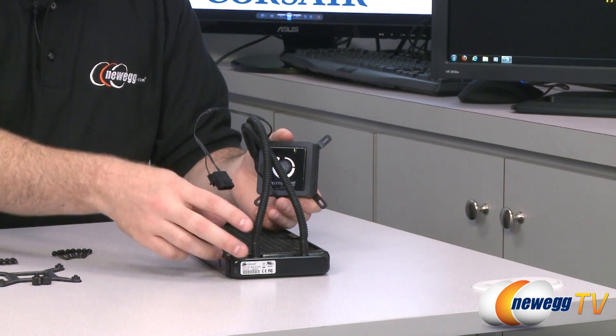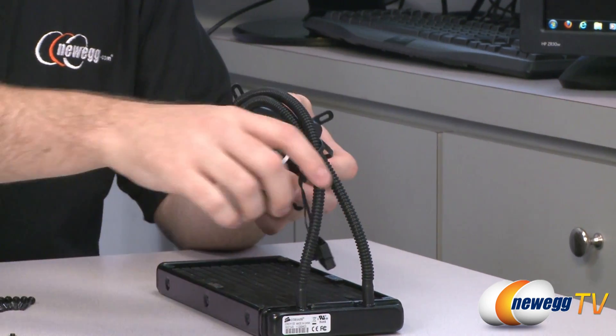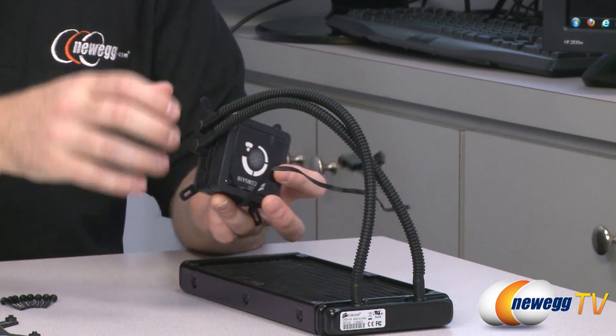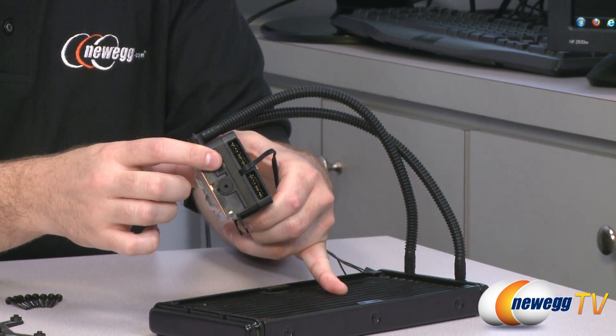Usually you would mount this end to the top of your case with your fans on the bottom. Here we can see the rest of the cooling loop — the tubes deliver warm liquid to the radiator and bring cool liquid back to the CPU block. Here's your power connector to connect to your power supply to deliver power to the entire unit, and here is your CPU block and pump, all in one unit.